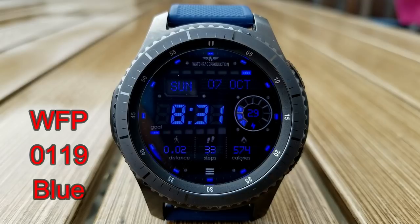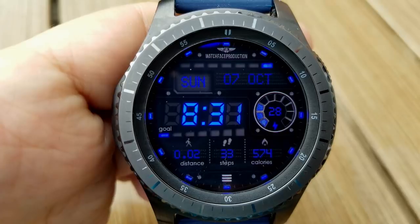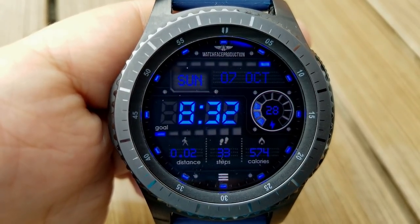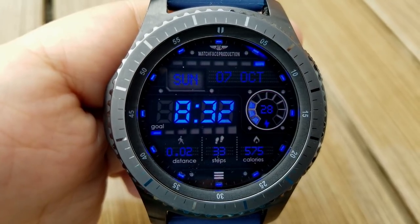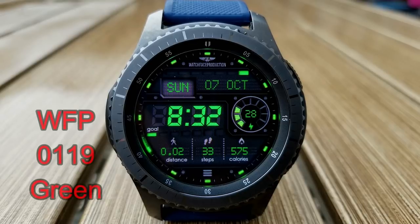All three have a sporty and modern appearance and they come with a really good selection of display features, which includes the full date at the top, a battery status gauge and percentage remaining in the dial to the right, a steps goal graphical bar under the time, and then you have your distance moved, a step counter, and calories burned all located at the bottom.